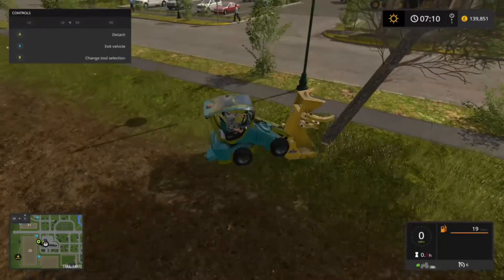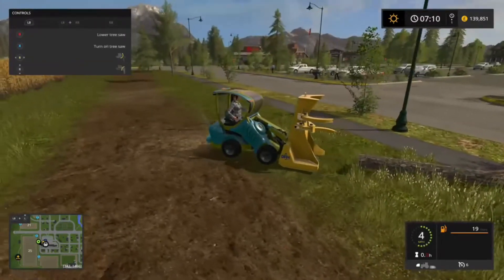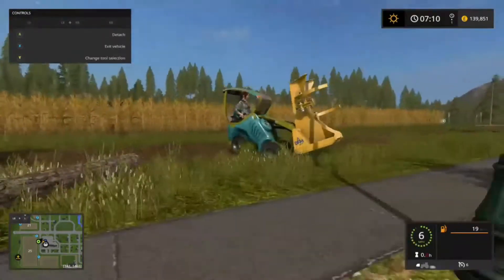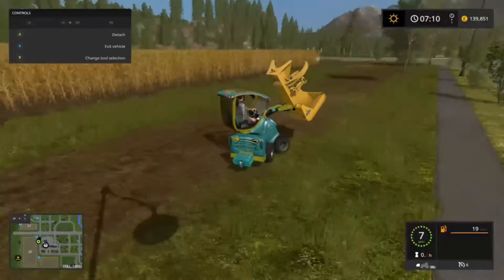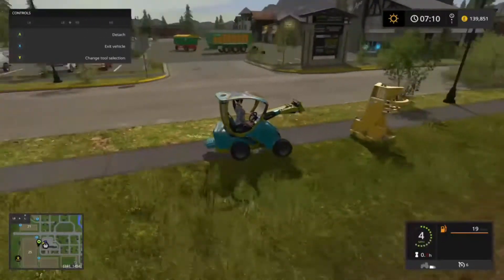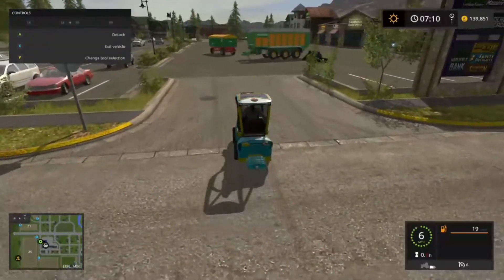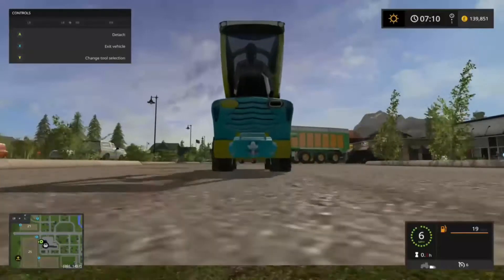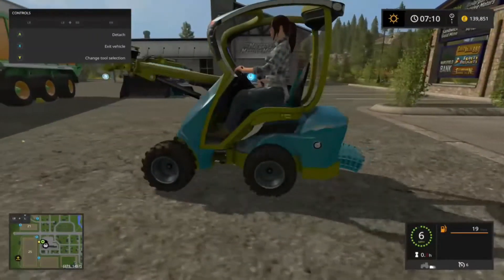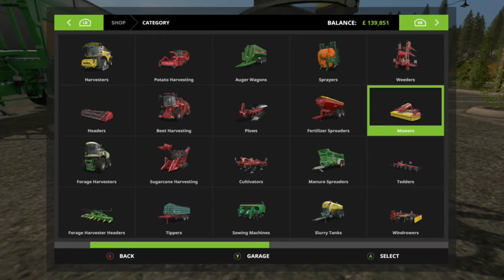Pretty much the only attachment that is useful for this is the little bucket that comes with it — all of the other attachments from JCB and the others are just too heavy and won't make it very stable. If you look at the rear weights you can see how the more you add, the more it sort of makes a curve in them — they're even wobbling when I stop, which is funny.